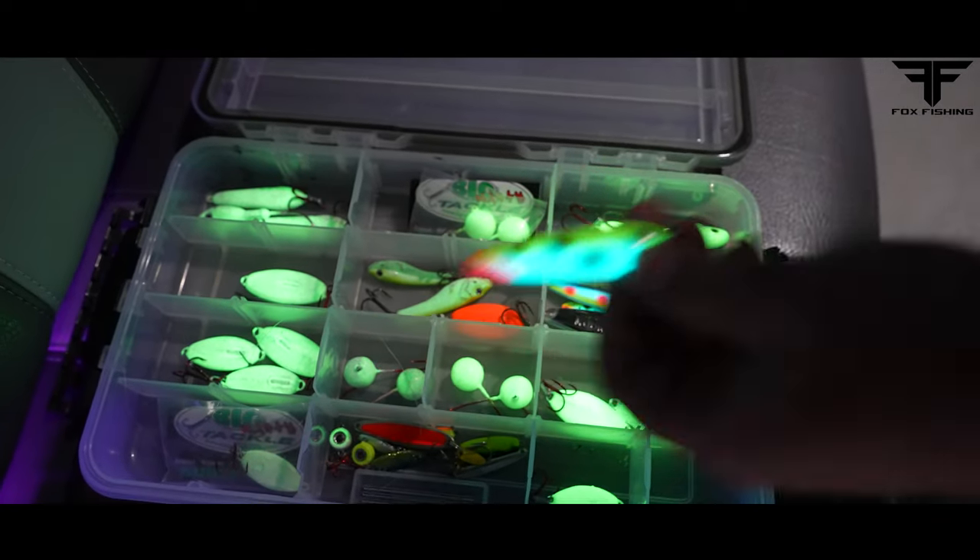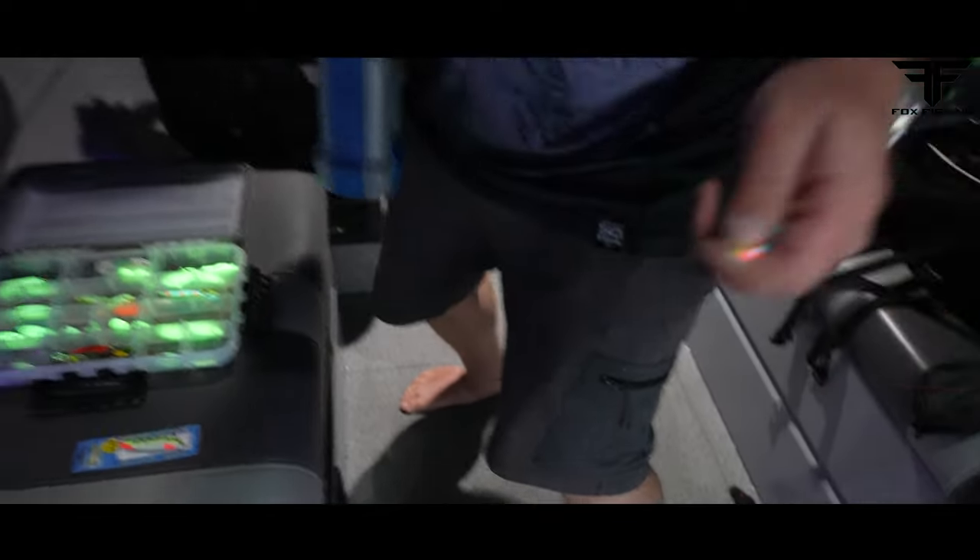I'm gonna grab one of these. Connor's going to be using the Trout and Pout, and we're going to start jigging some burbot.